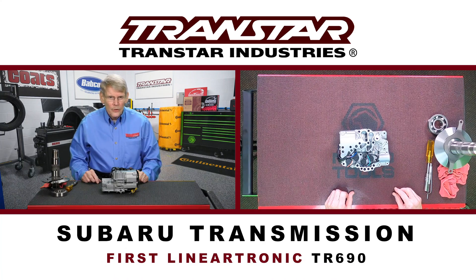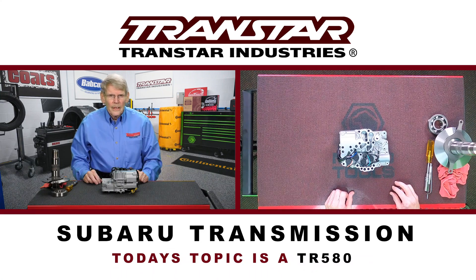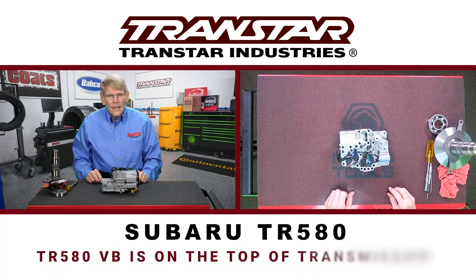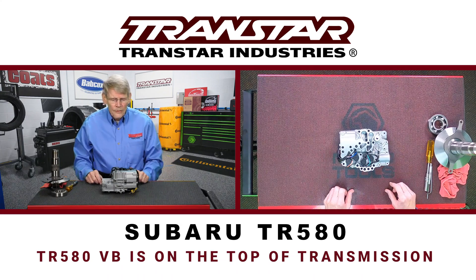The first Lineartronic was a TR690. What we're going to be talking about is a later model, a TR580. The big distinction between the two transmissions is that if you had a lockup problem on the TR690, you put the vehicle up on a rack, pull the pan, start checking things. On the TR580, it's not the case because the valve body is on the top of the transmission. So you have to get inside and remove some interior components to get to the cover that goes over the valve body.